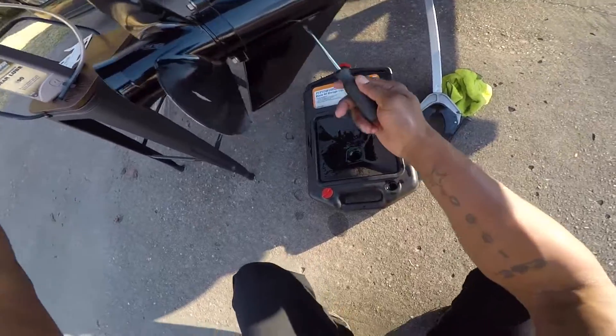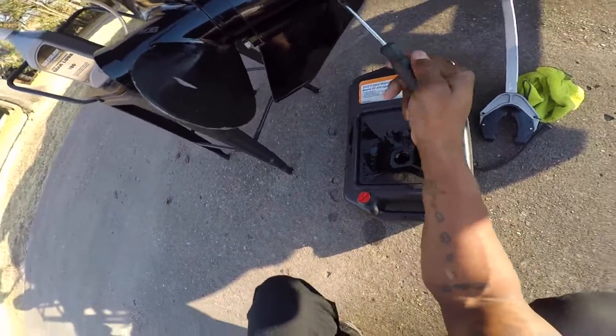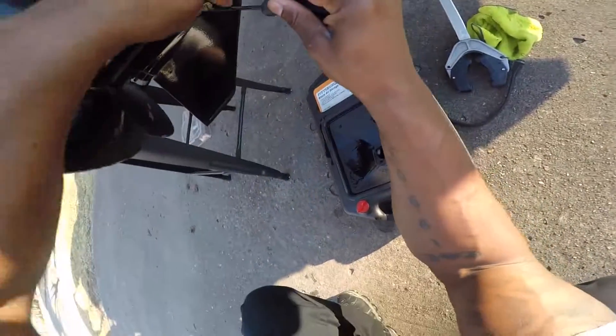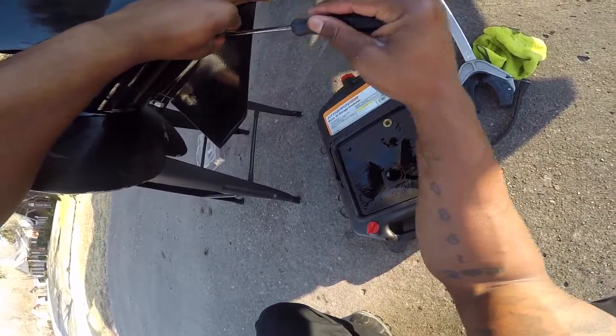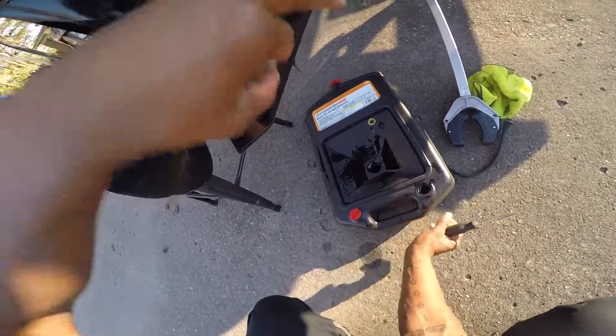First, you want to go ahead and remove the bolt on the bottom — it's a flat head. Go ahead and turn it. All right, same thing like before. I'm gonna kind of work mine loose — there we go. All right, I'm gonna let that drain out.